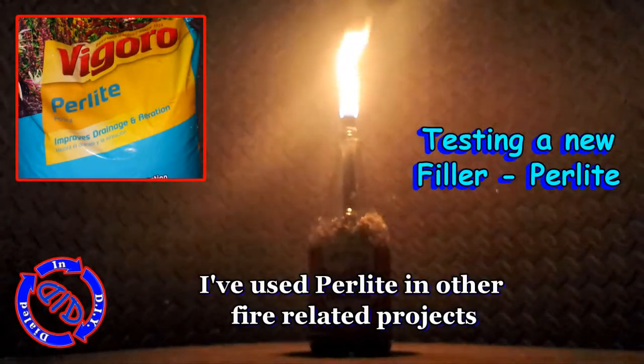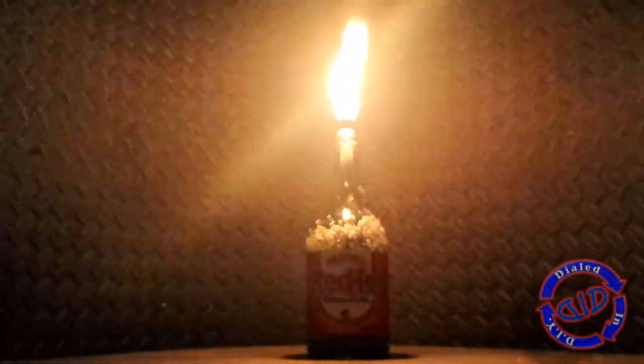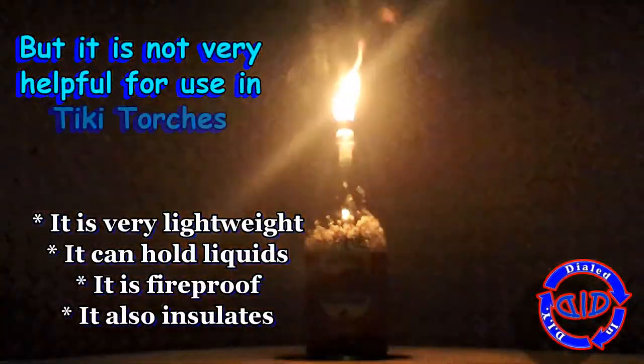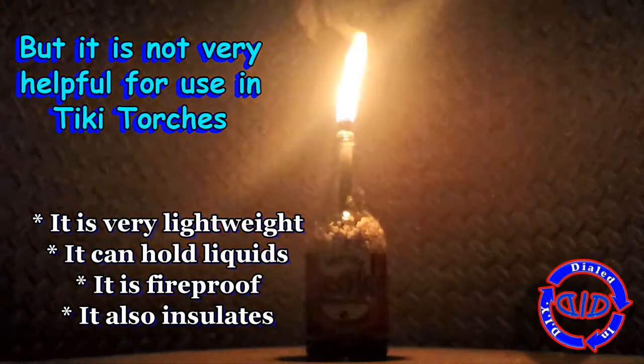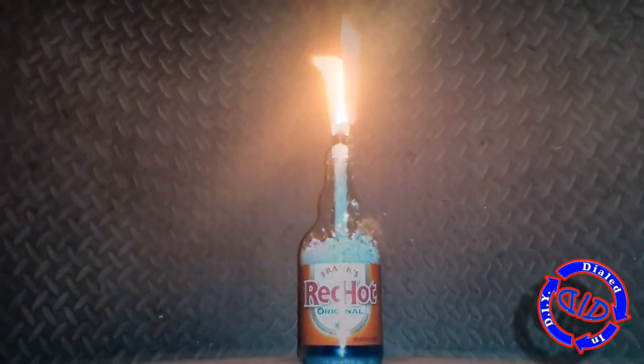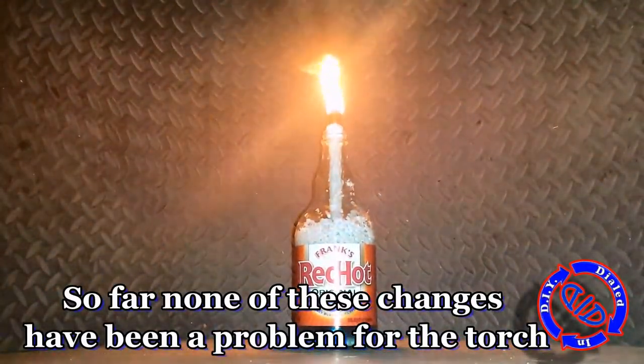There is a product out there called Perlite, which is often found in lawn and garden sections, and I've used it a lot as an additive for a lot of my fire-related projects. There's a lot of benefits in a lot of different kinds of builds, so I thought I would try it out in a particular torch scenario like this, but found that it really didn't add much of any benefit at all, so I would not replicate that.